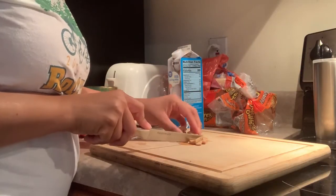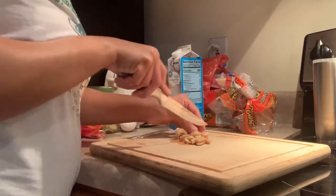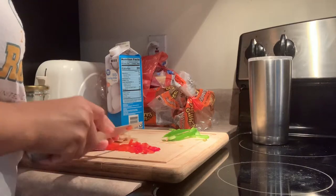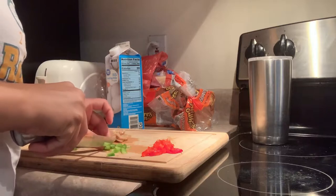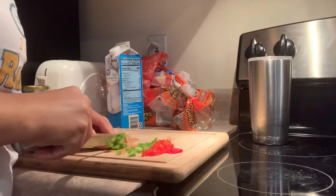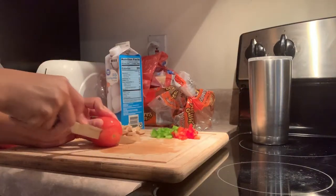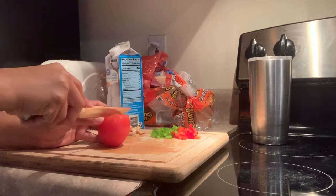Here I am chopping up all of the vegetables I'm going to put into the scramble. Personally, I like my vegetables chopped pretty small, so you'll see me really going to town on the peppers, mushrooms, and tomatoes — dicing everything up as much as possible. I like bite-sized pieces. If I can get everything on the fork at the same time, I feel like I'm winning.